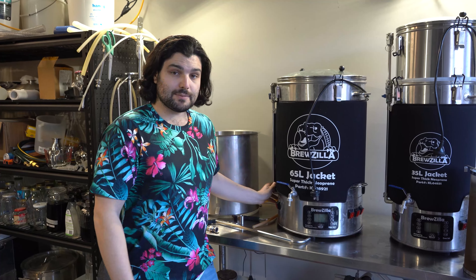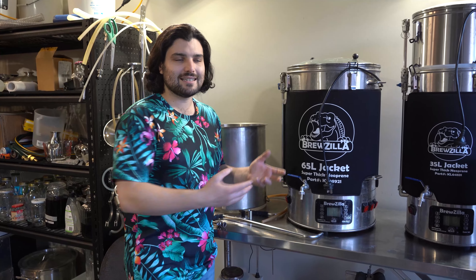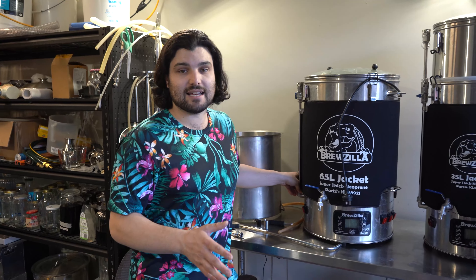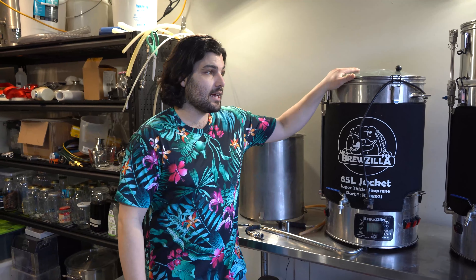Another disadvantage — more of a personal peeve — is the pump. I just wish it was more powerful. Because it's inbuilt into the unit, it's a pain to open it up, replace the pump with a stronger one, and put it back together. It's also tricky to drill additional holes to attach TC connections for an upgraded pump. It is adequate for a standard brew day, but I wish it had a bit more power to make transfers faster.